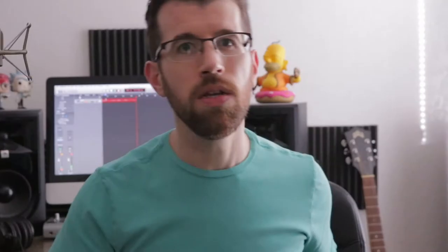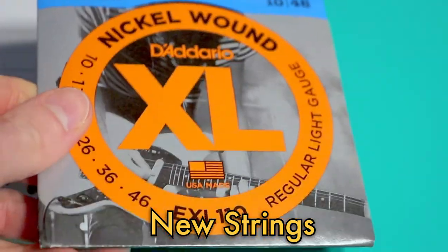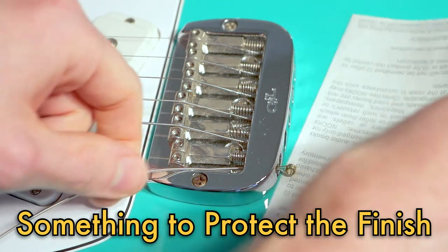Now I don't change my strings very often — I actually prefer them a little on the dead side. So let's jump over onto my workbench, aka my coffee table with a towel on it, and let's get started. All you need for this trick is a new set of strings, at least one of your old strings, and something to protect your guitar's finish, such as the Barnes & Noble receipt that I had laying around.